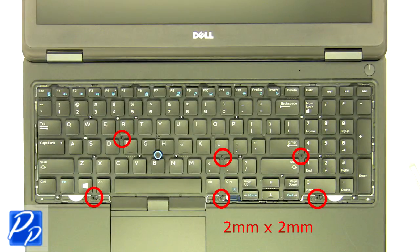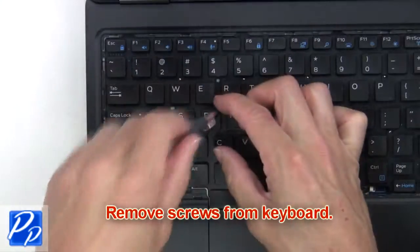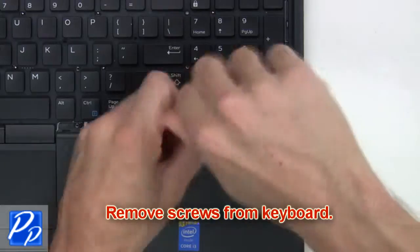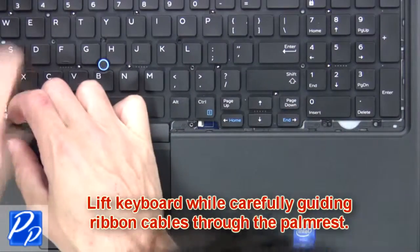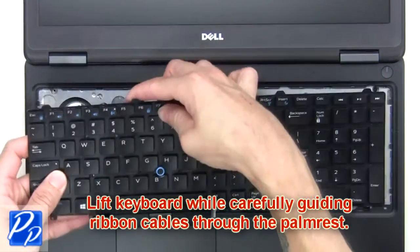Next we're going to remove the screws from the keyboard. Lift the keyboard while carefully guiding the ribbon cables through the palm rest.